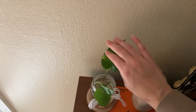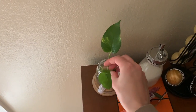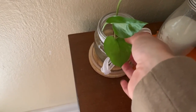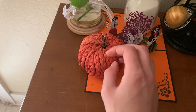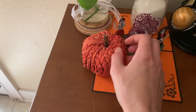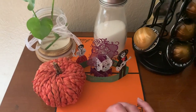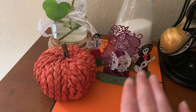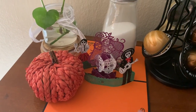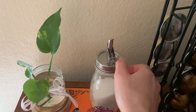First we have this propagating plant — it is a Pothos. And then we have this little pumpkin; I got it at Hobby Lobby, I believe. This is a little card that has Día de los Muertos stuff on it. And then this is a sugar pourer — you just pour sugar out of it.